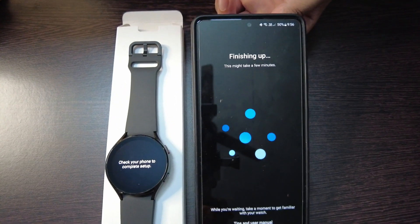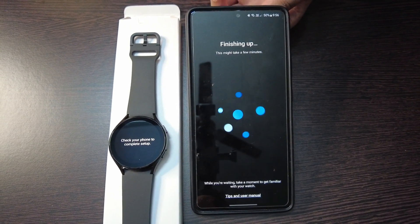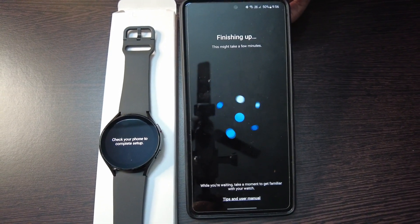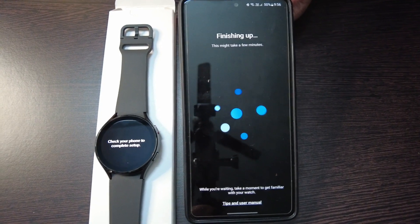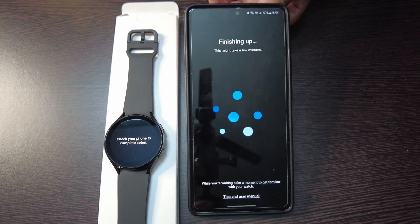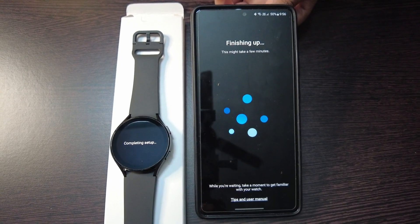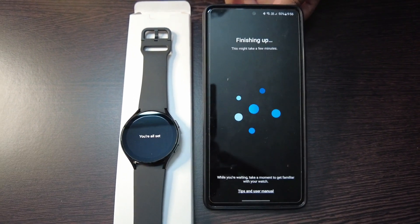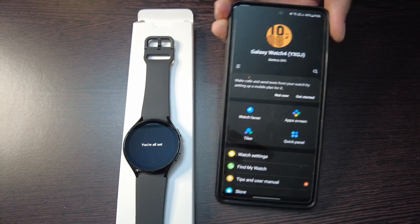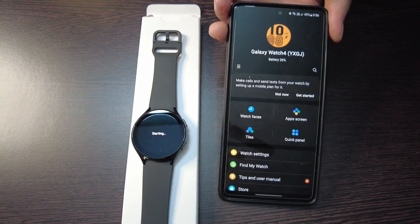Now it is finally finishing up the settings. You are all set — the setup is complete! Now let us explore the features of the Samsung Galaxy Watch 4.